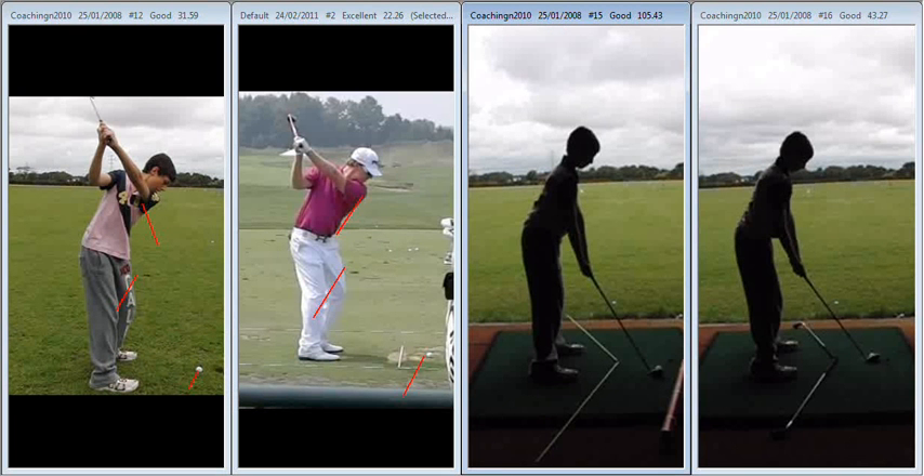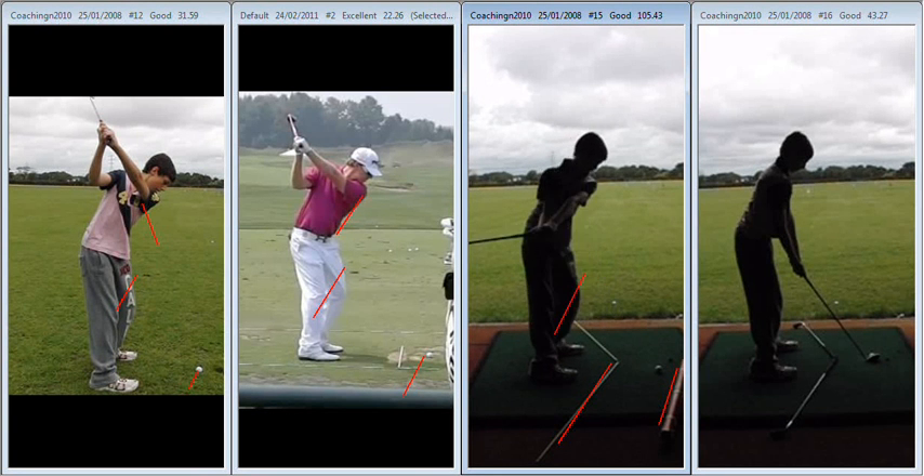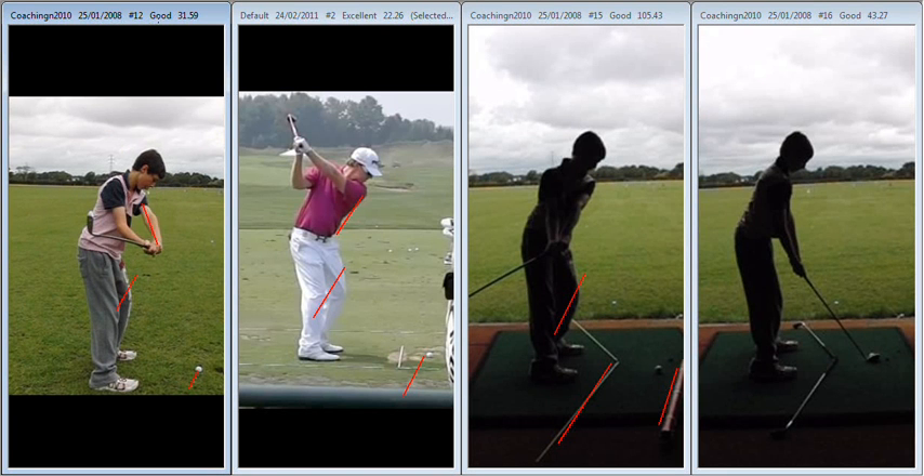So what we've done here now is put the ball back in the circle, we've blocked the outside, and we've put this down to illustrate the path that we want the club to trace, we want the hands to trace, and we want the arms to trace — and then see if we can do it. We've got the ball way back in the circle at this point to encourage the arms to work in more.